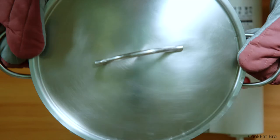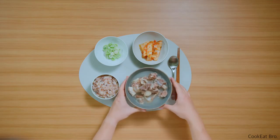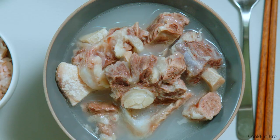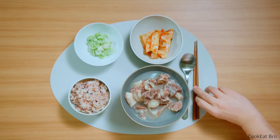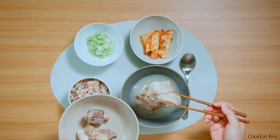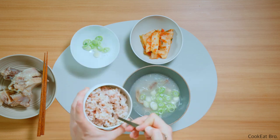I took some broth out of the large pot and moved it to a small pot with the oxtails, and simmer it for 10 minutes. Finally, ready to eat. I have kimchi on the side, and diced green onion for seasoning, and rice. I'll show you how I enjoy this meal — it's just my style so you don't have to follow it. You can add salt and pepper for seasoning, but I skipped it because I have kimchi and I don't need any extra salt. It's personal taste. Add green onion and rice into the soup.